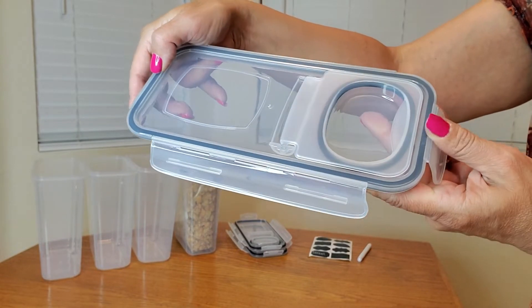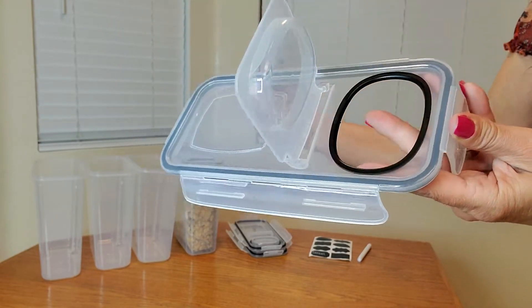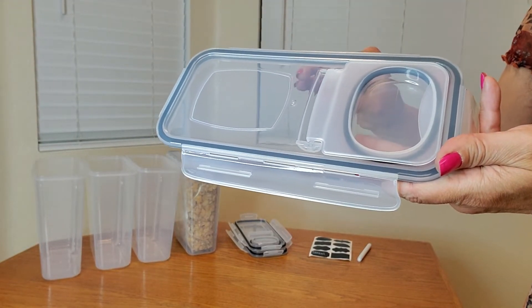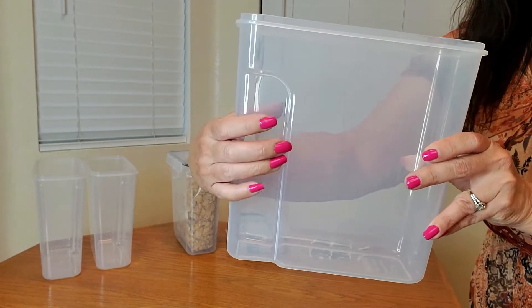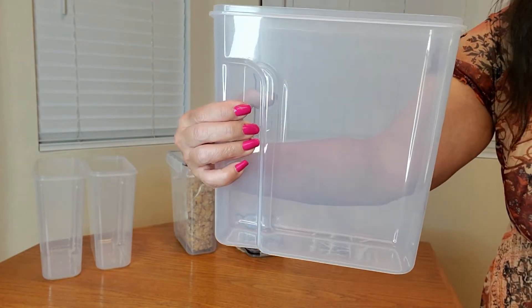This is what the front looks like. To use it, you just lift this and then you pour. Simple as that. And this is what the containers look like — as you can see, there's an indentation here so you can hold it perfectly, even for smaller hands.